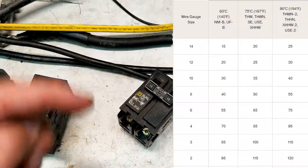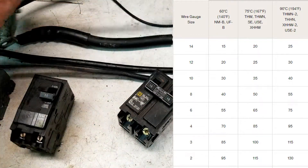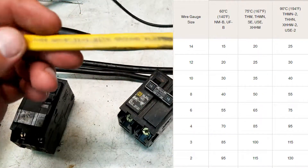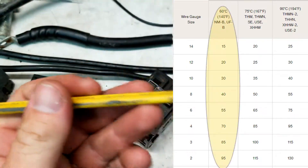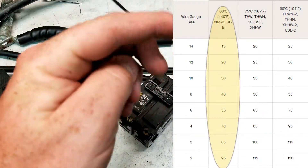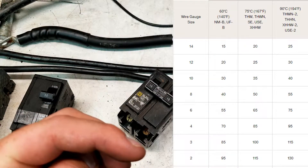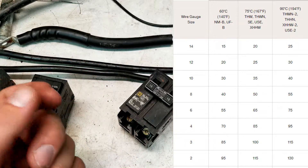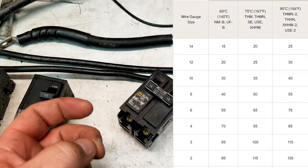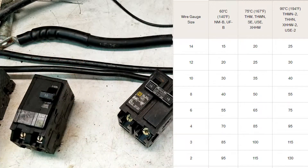You see the chart right here with all the different ratings. Let's look at the NMB/Romex wire — you see it's only in the 60C column. It's pretty clear cut: number 14 is 15 amps, number 12 is going to be 20 amps, and so on down the line that anybody can follow.